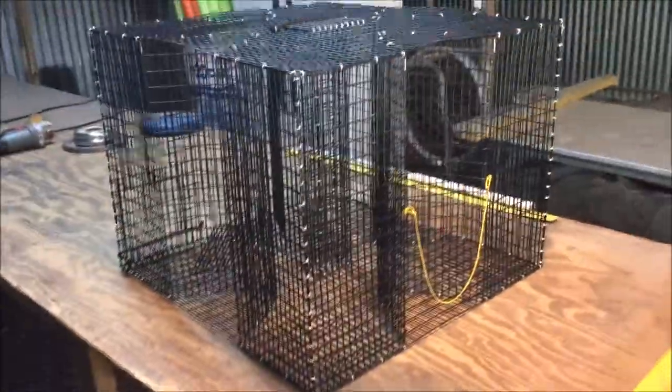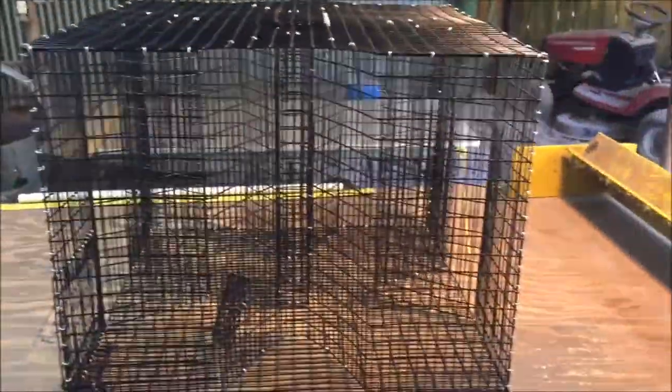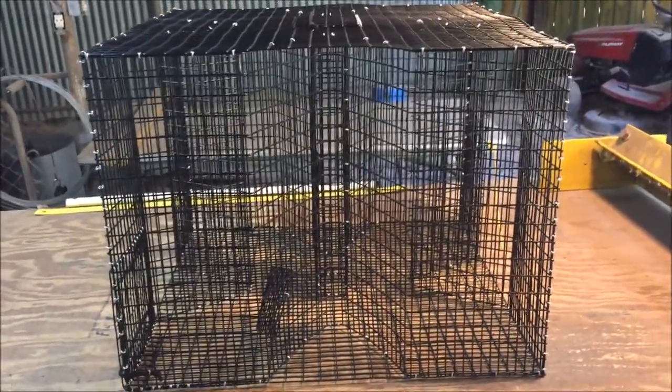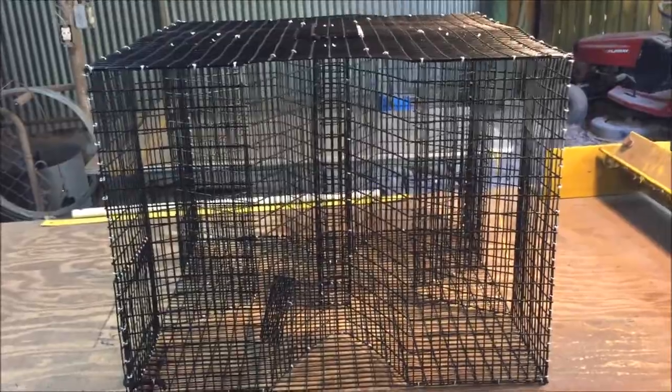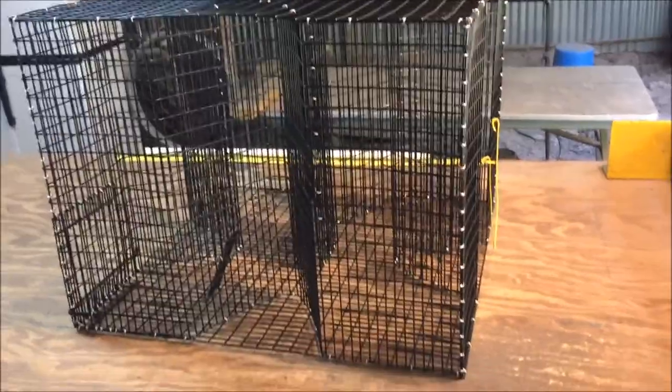If you have any questions, please feel free to send me a message. This is the PVC-coated — we're going to call it the oversized clover, maybe the 18-inch tall version. Feel free to ask questions if you have them. Thank you guys for watching, God bless.